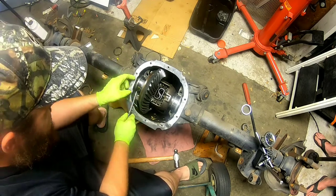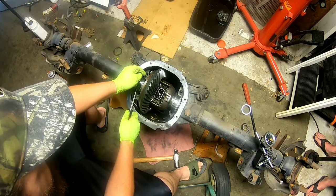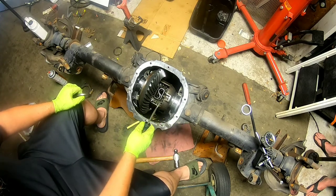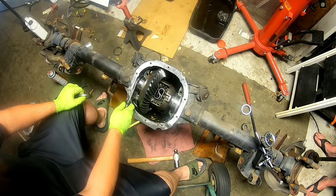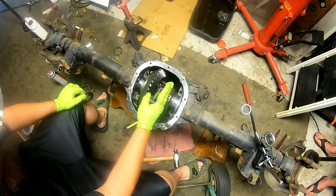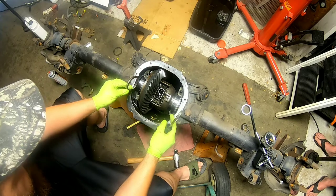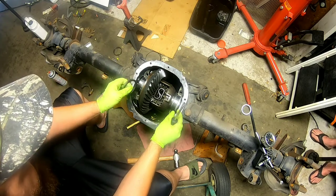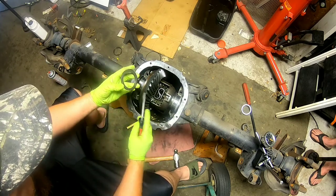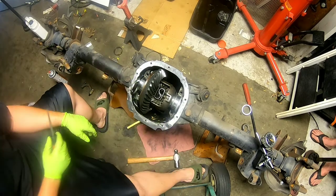We've got a little shim kit with this here, so I'm going to add one to this side, because this is the side that pushes it away — that gives you your backlash, it opens it up. This side basically just holds the pressure. If you don't have enough backlash, you'd add to this side and take away from this side; you move the ring gear away from the pinion and it increases your backlash. But the first thing you've got to do is get it tight in there. You have two sets of shims and then you can move them from side to side. So first I'm going to add a small one to this — maybe five-thousandths — and see what we have.